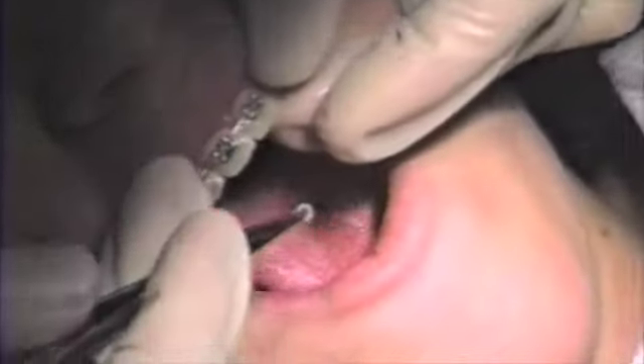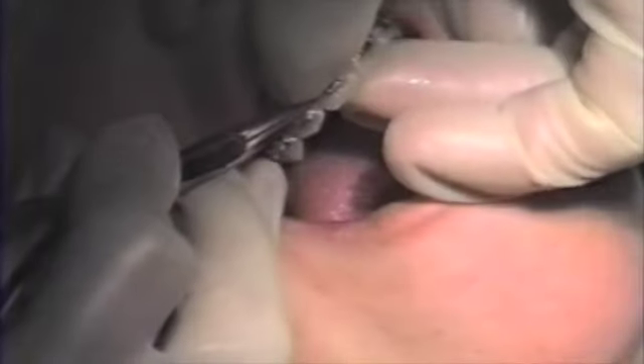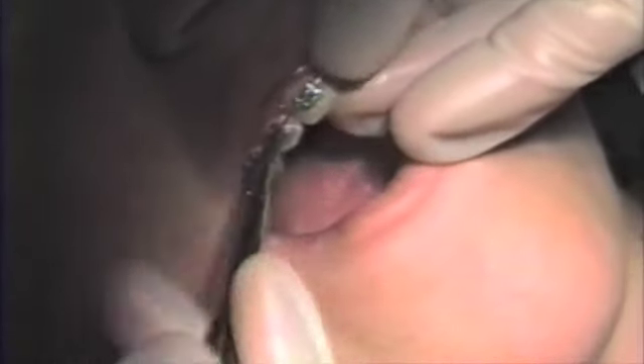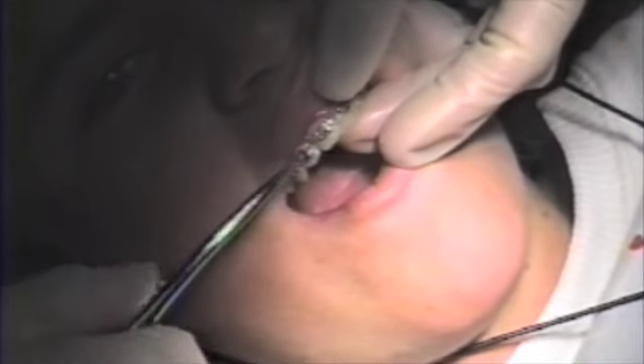The only problem with the figure eight elastic tie is that oftentimes you will slip during the placement, or the elastic will break, many times causing discomfort to the patient.